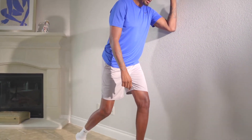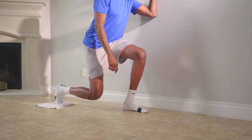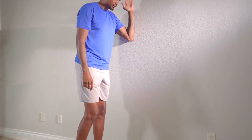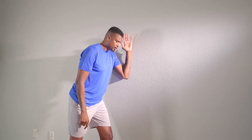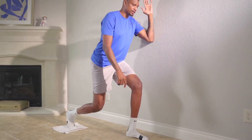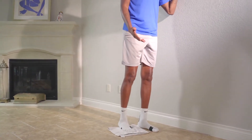We're going to use this towel for sliding and go back into a lunge position, then slide back up. Now what I don't want you to do is take this knee forward. I want you to sit back more this way.